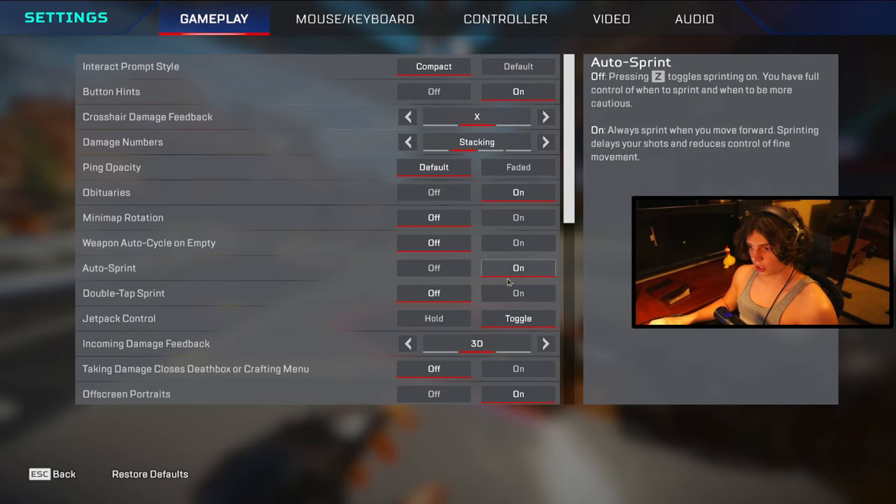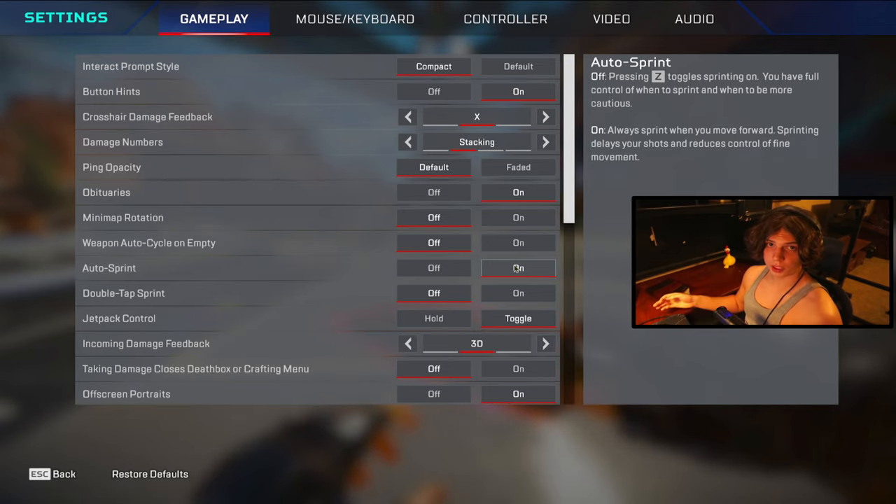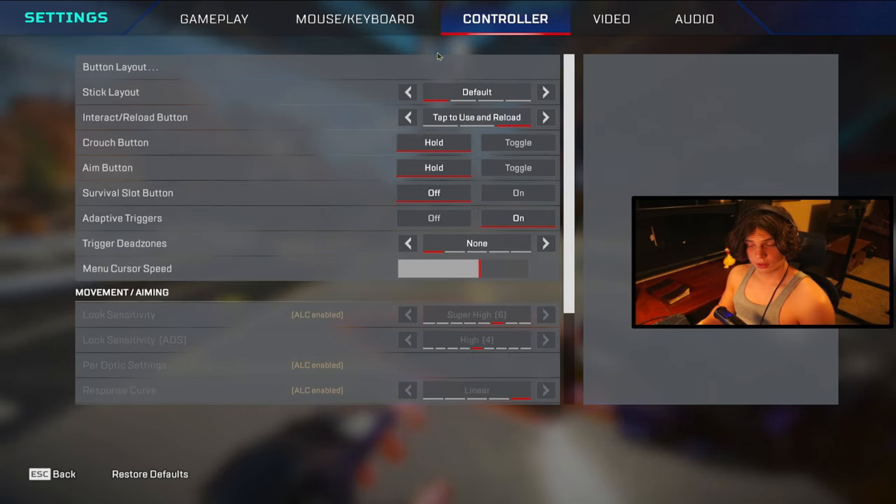The first actual setting you want on is auto sprint. This lets you reach your maximum velocity as fast as possible, and it also opens up one whole new button you can use for any bind you want — which helps many people construct their binds so they can keep their fingers on the joysticks.